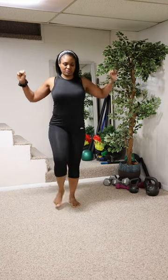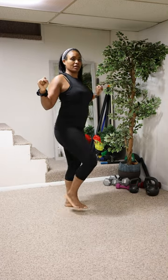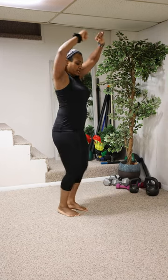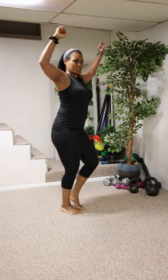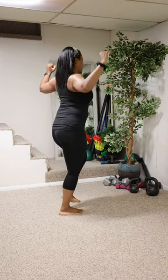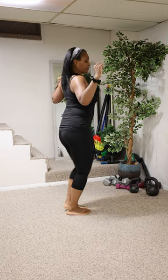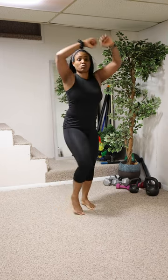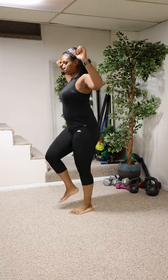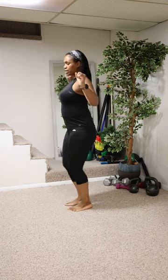The music is going to change, so look what I'm doing here. I call this the windshield wiper — or rainbows — but what I'm doing is squeezing my shoulder blades together so we can really work the back muscles and the shoulder muscles. Keep it up, squeeze.